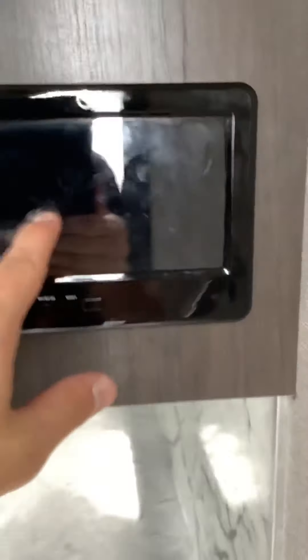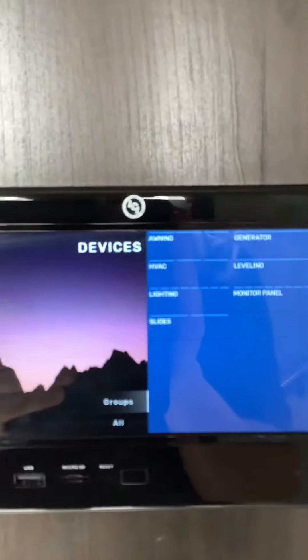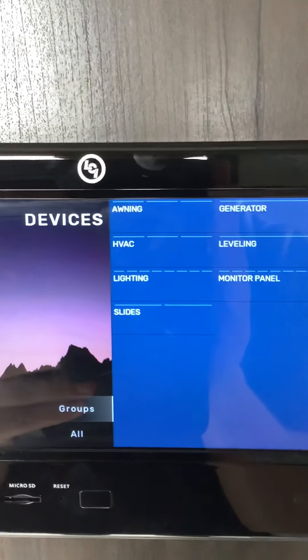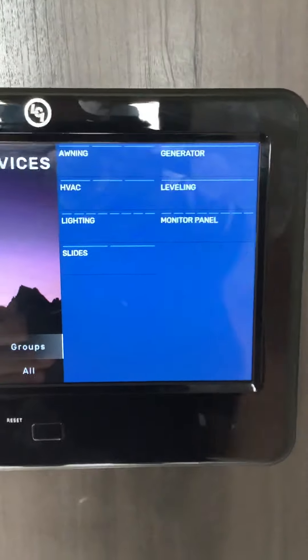Next is the control panel for the entire unit. Right now I have it on devices — you can control your awning, your HVAC, lighting, slides, monitor panel, leveling, and generator.